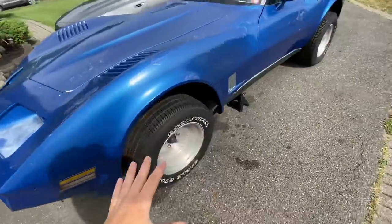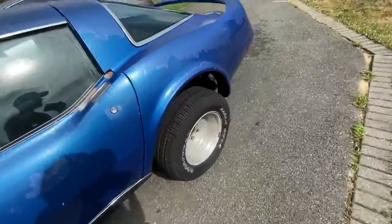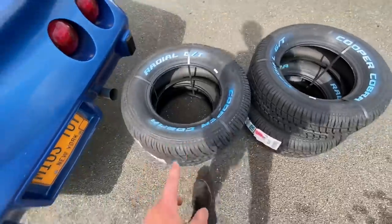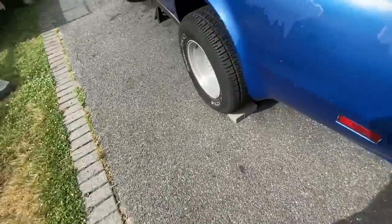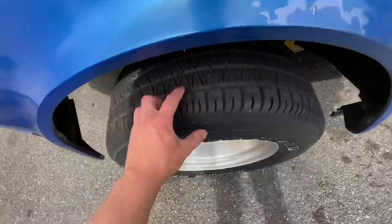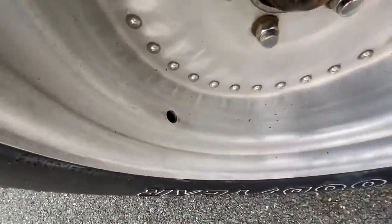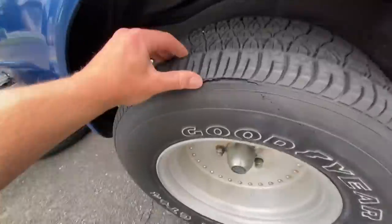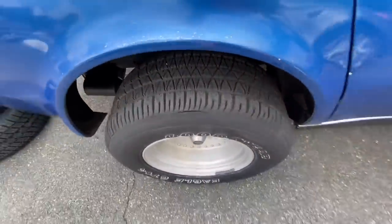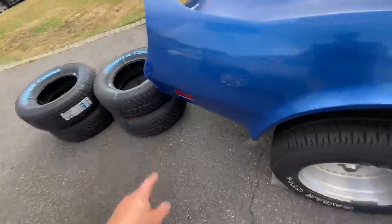The Corvette is getting a new set of shoes — much needed because the ones on now are all bad. This side leaks and is sitting very low, this one is really dry rotted, another one had the valve stem completely break off, and the last one is completely split on the sidewall and dry rotted. It's definitely good that we got these new tires.